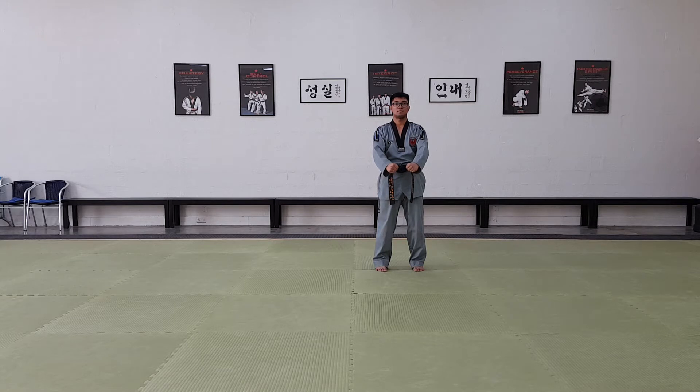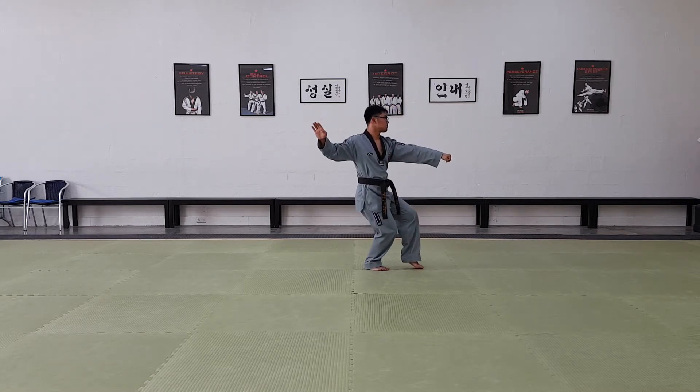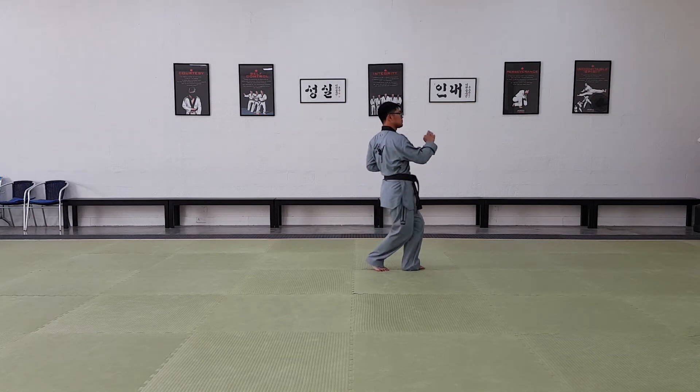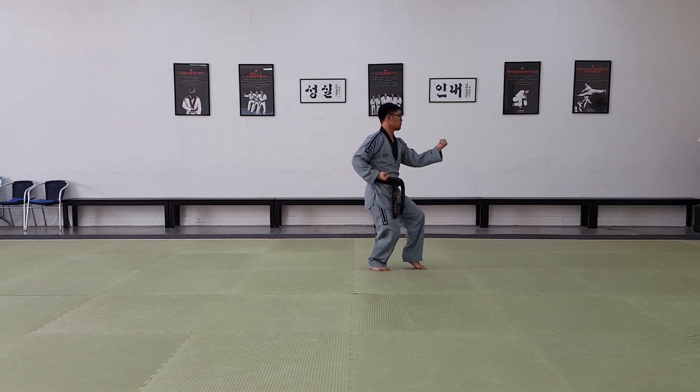Turn to your left. Cat stance, palm block. Snap, front kick, inside block.